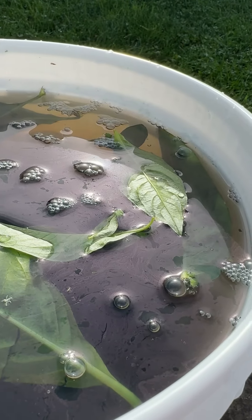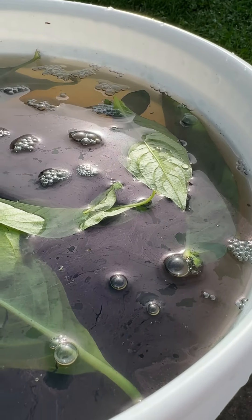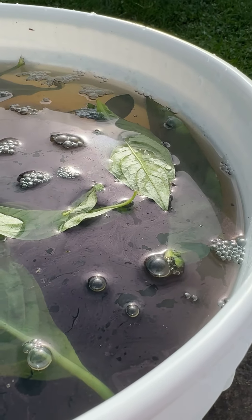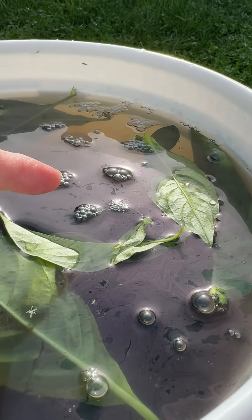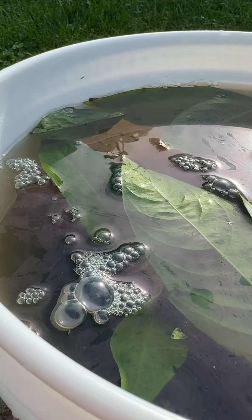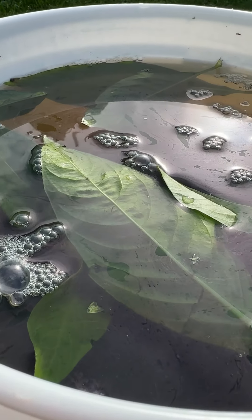This is day two of my fermentation of my indigo. You can see we definitely have a sheen happening here on top of the water — you can see it all in here. Things are looking good. This is the first pail that had the most indigo leaves in it.